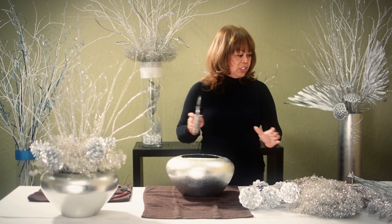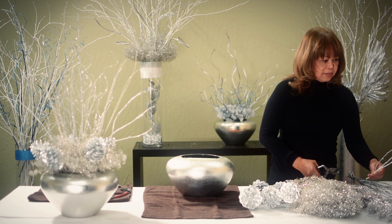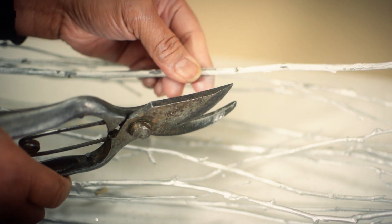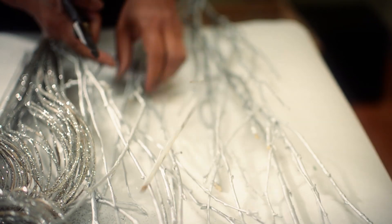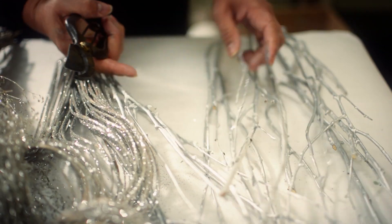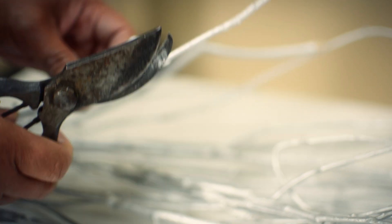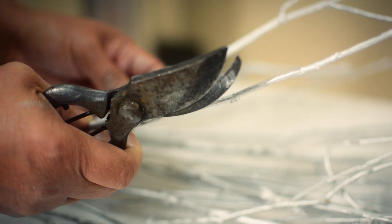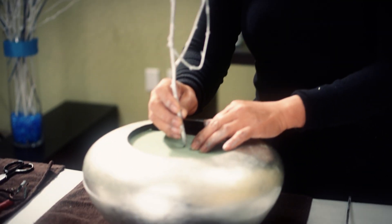The first thing I'm going to do is to cut the birch branches. I'm going to cut the first branch about 22 inches in length, then cut the rest a little shorter so that your branches are not all the same height. You put the tallest one in first, right at the center of the base.